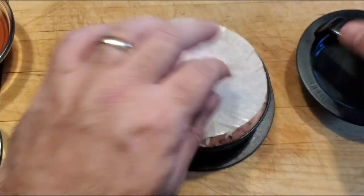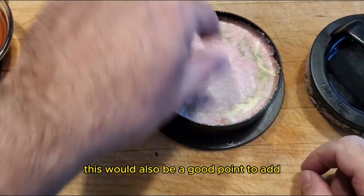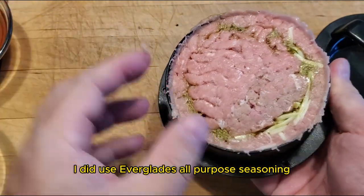Then let's put a lid on it, and we're going to let the burgers rest while we fire up the pit barrel cooker. This would also be a good point to add any seasoning to the burger that you want. In this particular instance, I did use Evergate's all-purpose seasoning.